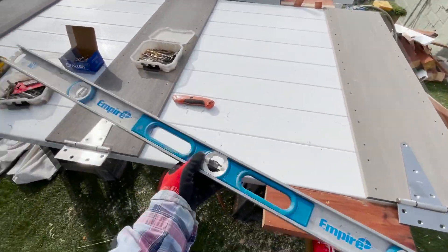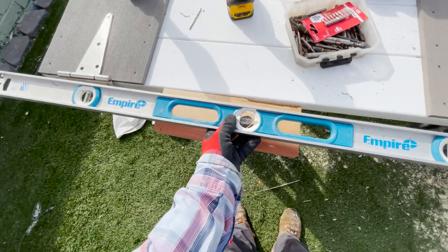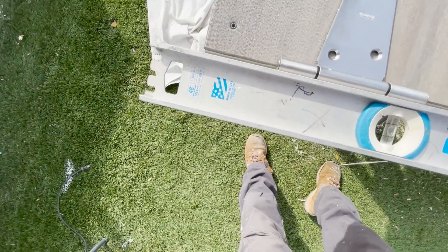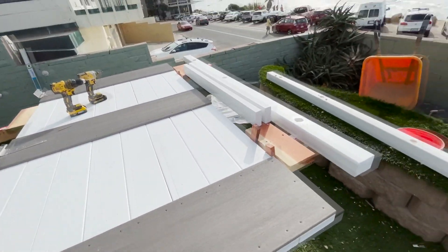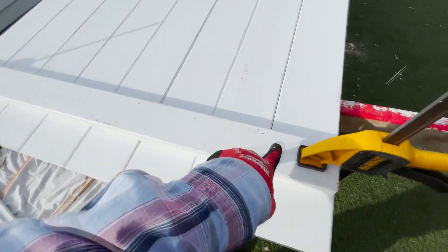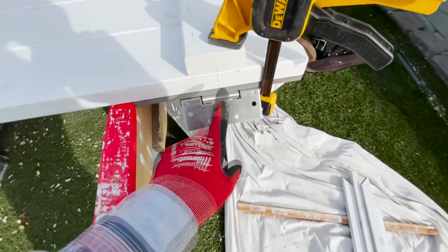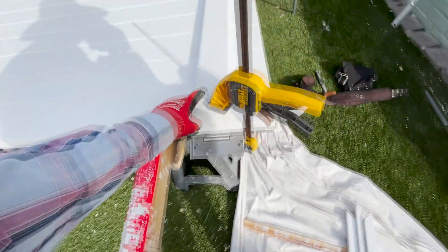Here's a trick to make sure your hinges are running perfectly parallel: take your four-foot level and set it right up to the first hinge and over to the second one. It should be touching on both sides — and it is. We're going to flip it over and add the two-by-four. We'll put two screws staggered all the way down, centered right on top of the hinge, so everything is tied together.